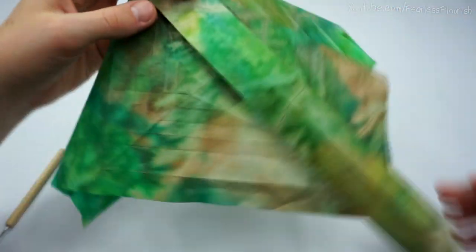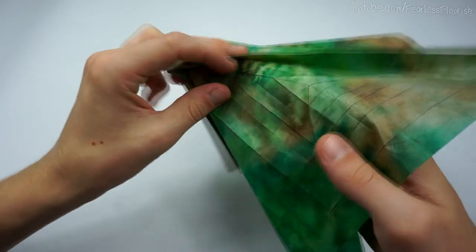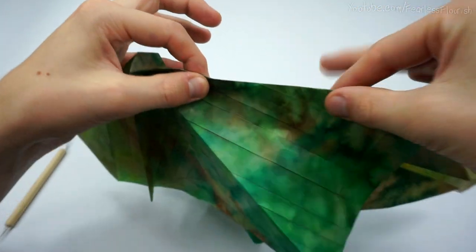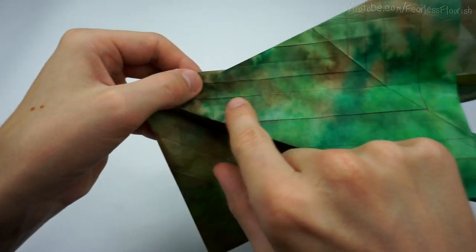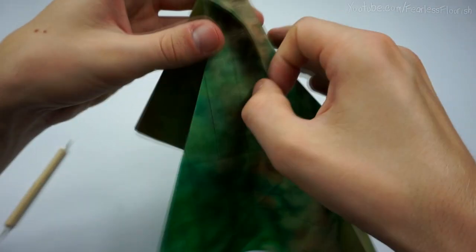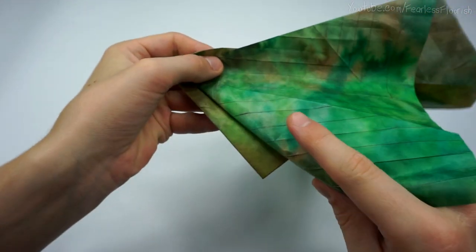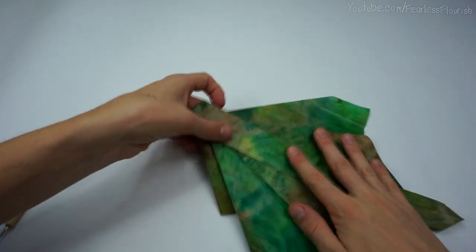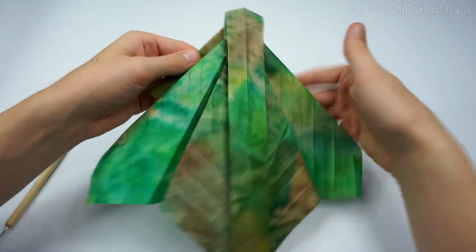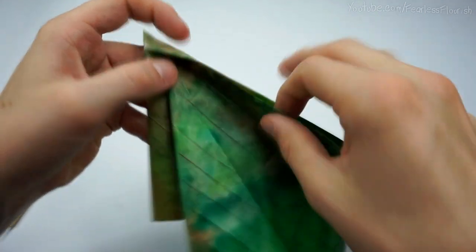Do the exact same on this side — open up the mountain fold all the way down, gently just make it soft there, and then the valley fold. By doing that the paper gets pulled up — pull the excess paper out and then fold it over. So we have this, and again take your time, make sure all these creases are being used correctly.